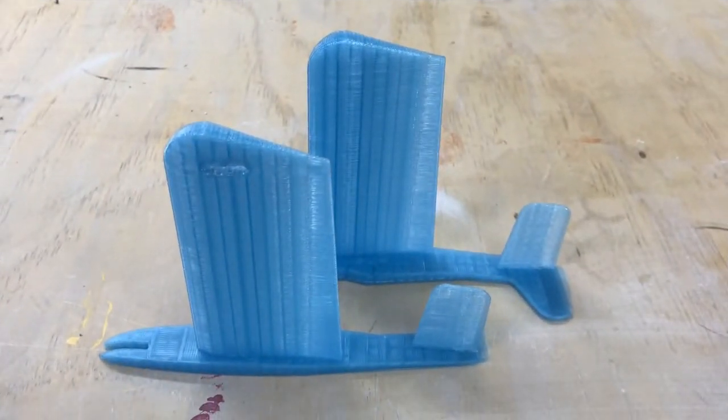Hello everybody, it's Dr. Dan here with Glow H2O. I want to do a quick assembly video on my 30 cent spinner plane.